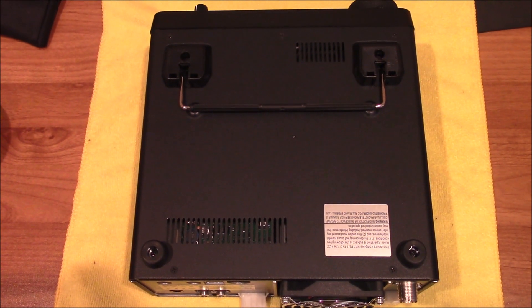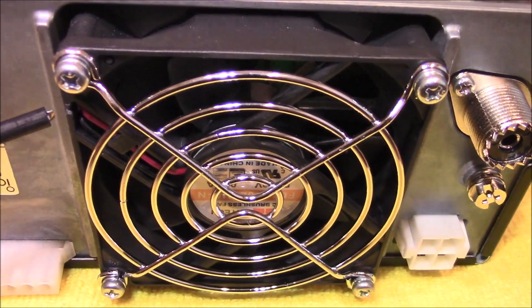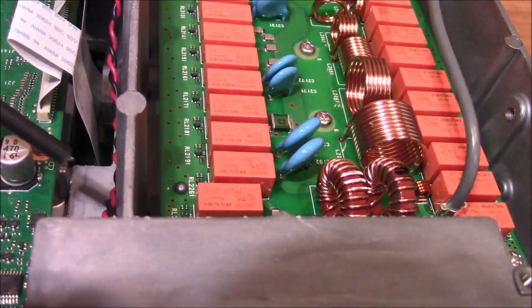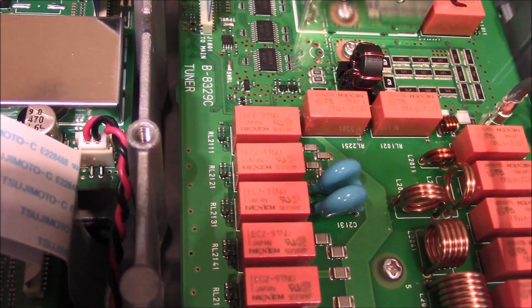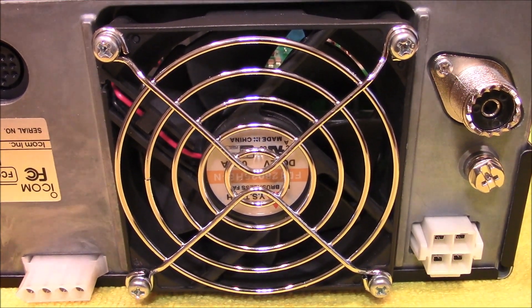First thing you want to do is remove the bottom cover. Looking at the rear of the fan you can see the red and black wires that go up through the back side of the chassis right along here. So what you want to do is disconnect this plug right here for the fan. Now remove the four screws that secure the fan to the radio.